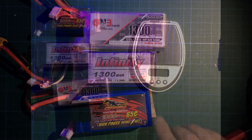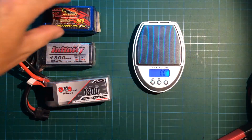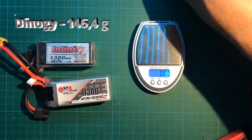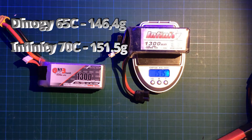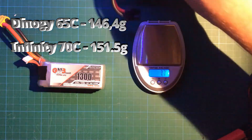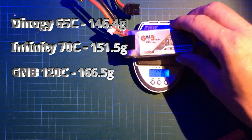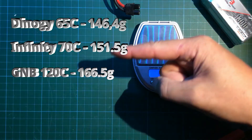Now let's look at the actual weight of these three LiPos on the scale. The Dyna-G 1300mAh 65C comes out at 146.4 grams. The Infinity with 70C is 151.5 grams. And last but not least the GNB with 120C is 166.5 grams.